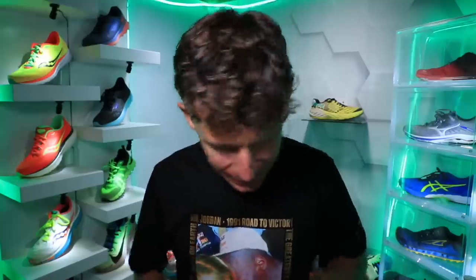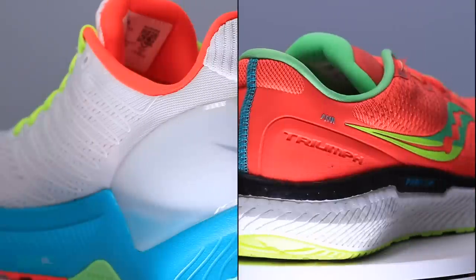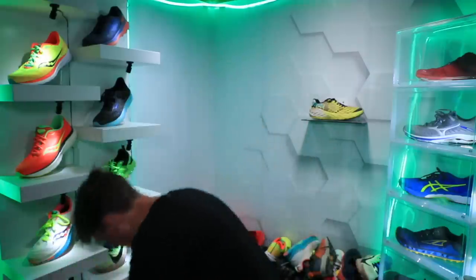I cannot resist comparing the Triumph 18 to the Endorphin Shift. I gave my full review of the Endorphin Shift yesterday, the 50-mile review — upper right-hand corner in case you haven't seen that. I know it's lighter; I think it was 9.9 ounces. Yep, 9.9 versus 10.6 ounces in my size. Let's move on to the upper of the Triumph 18.